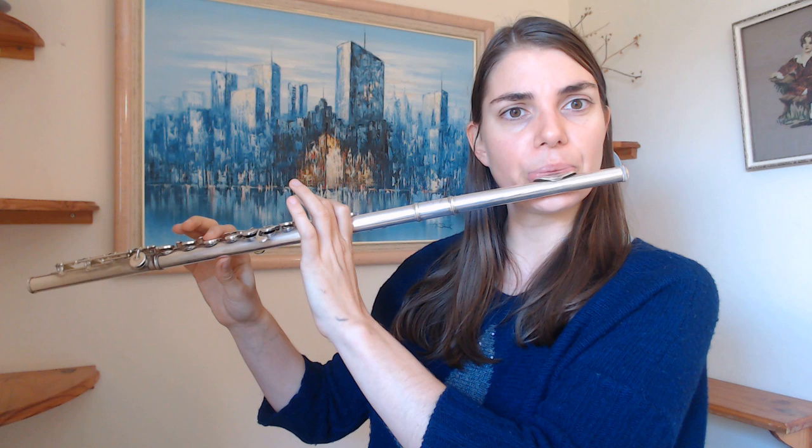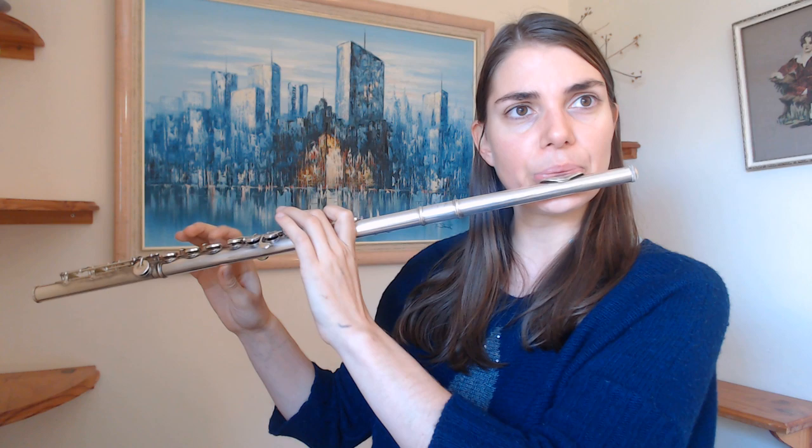Another great use of this exercise is to do octave practice. So you can jump the octave — jumping up the octave and then going down by a half step and then the next note, and so on and so forth. You can also do it the other way around, going up the octave and continuing from there.